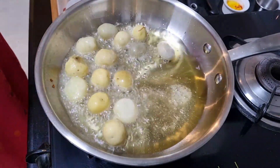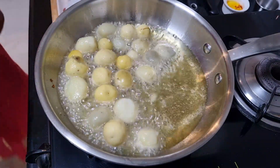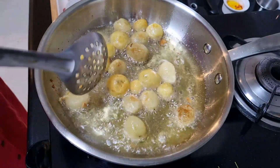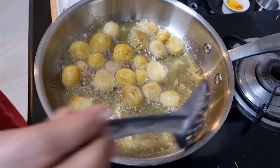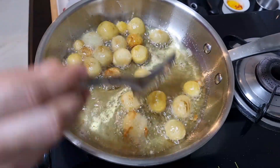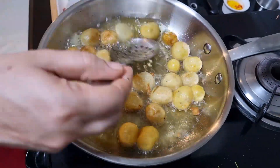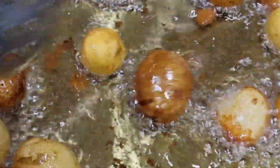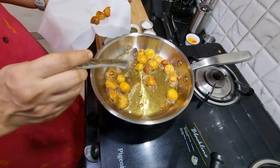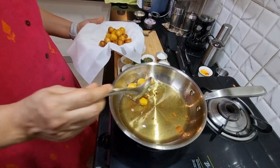I'm using baby potatoes here. In case you can't find them easily, you can cut regular potatoes into halves or quarters as you would like. We have already parboiled the potatoes so they don't need to cook from the center - we just need to fry them well so that we get a nice brown coating on top. These look well done so I'm going to remove them onto a kitchen towel. These brown potatoes are done.